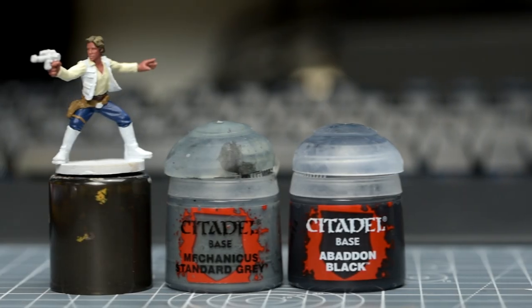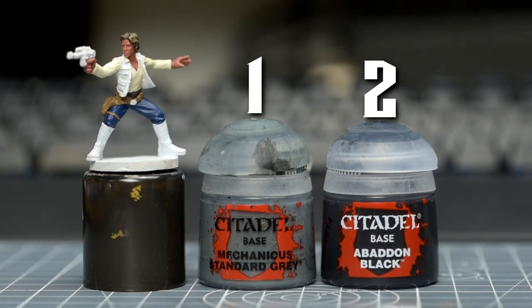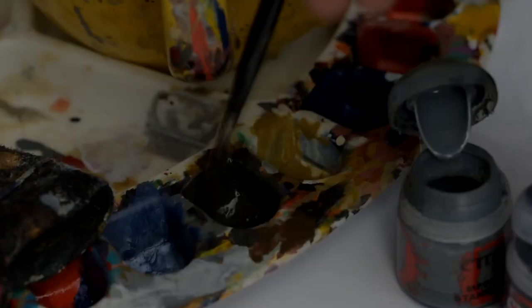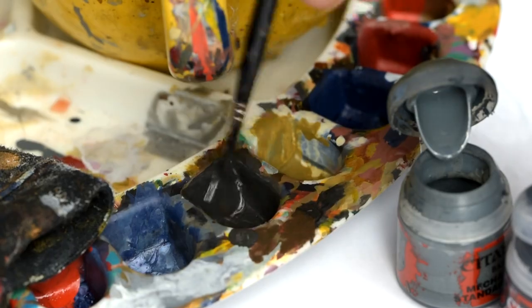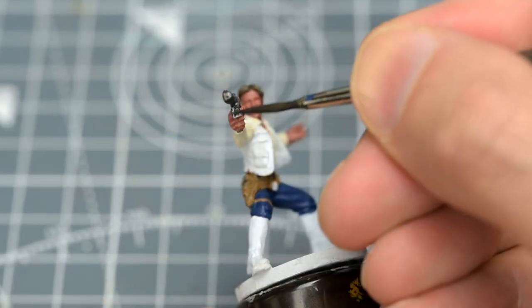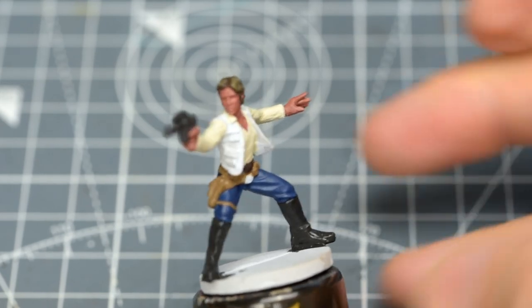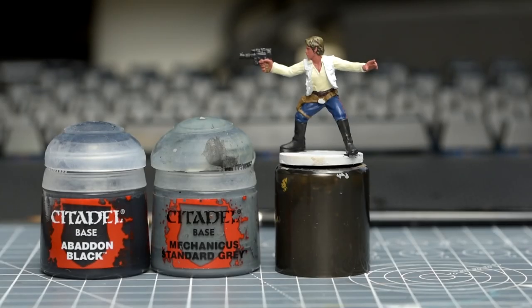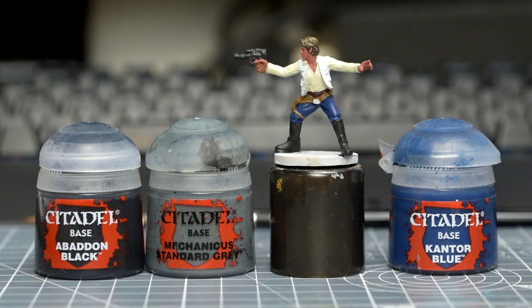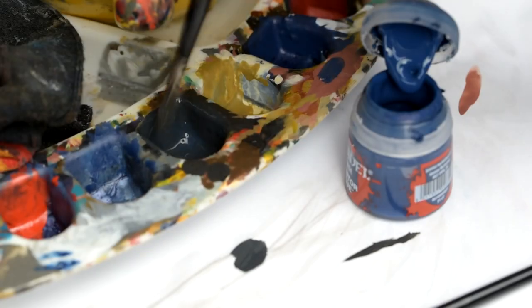Now we're going to paint the black areas. For the gun and boots, I'm using a dark 2-to-1 mix of black and Mechanicus Standard Grey. For the waistcoat, to create a subtle bit of variety, I'm going to add about a brushful of Cantor Blue to this mix, to create a slightly different shade of black. This is a subtle touch and of course, entirely optional.